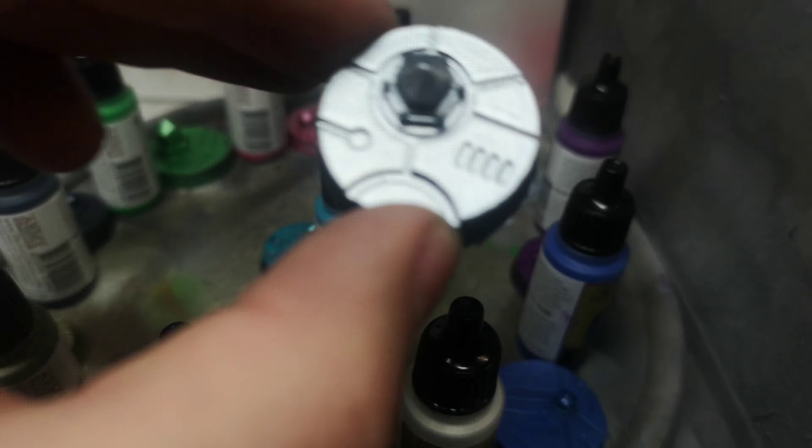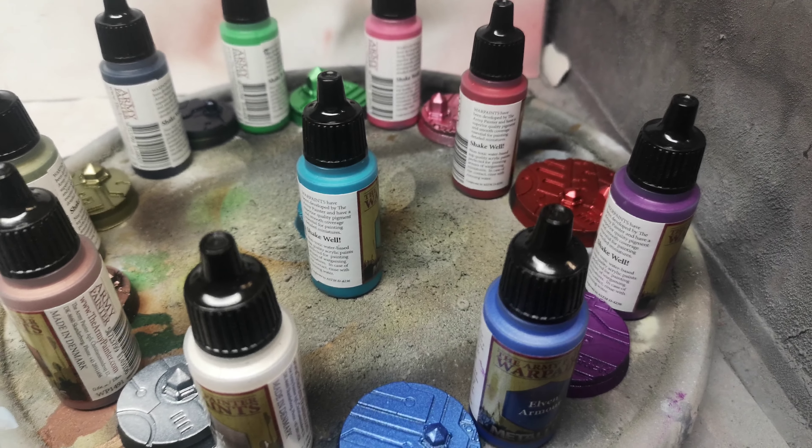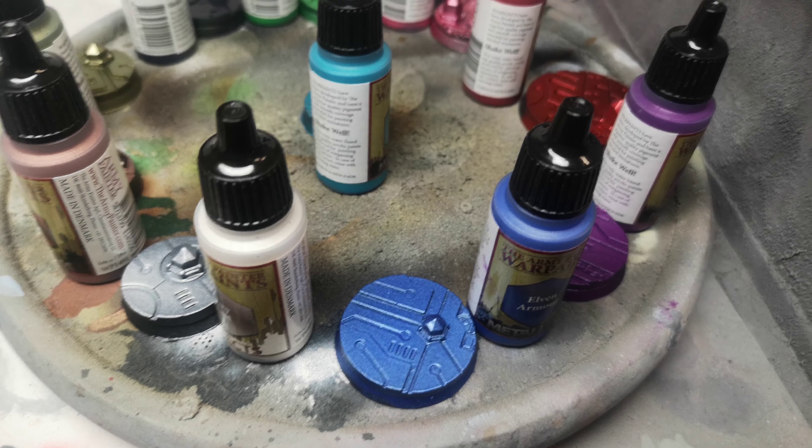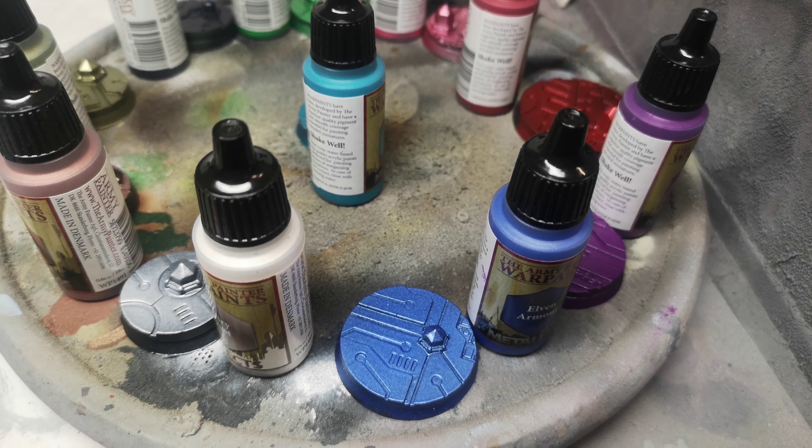Then we have Elven Armor. I have to say I didn't struggle spraying any of these paints out of my Harder & Steenbeck Airbrush Eclipse CS. I thinned them with a little Army Painter airbrush medium and they spray beautifully.